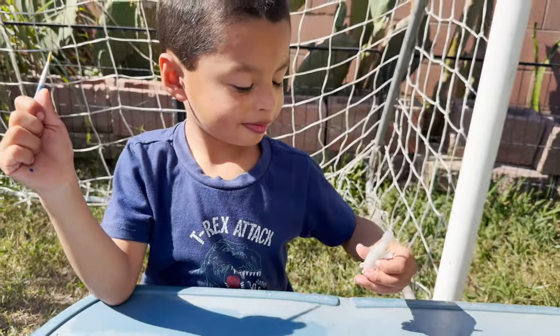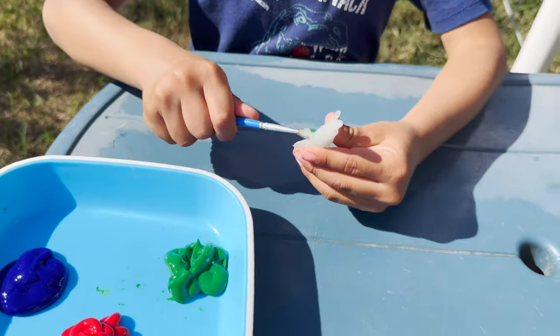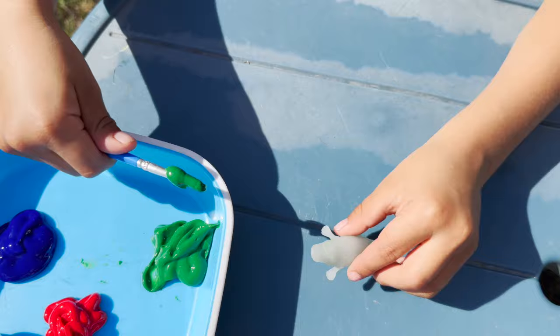You have your paintbrush. Are you ready? Yes. And the platypus — what color are you going to do this platypus? Green. The color green.